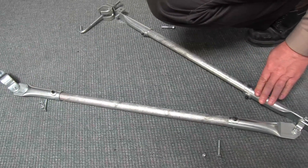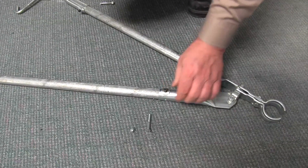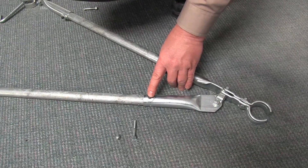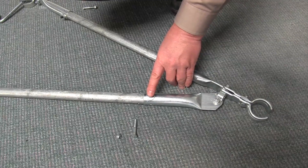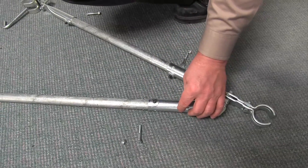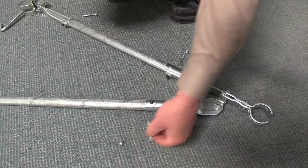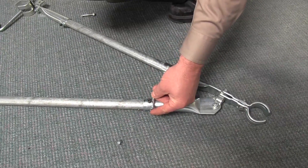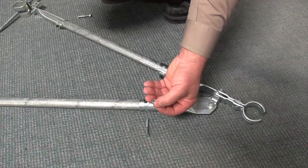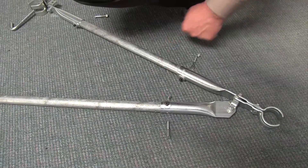The attachments have a leveling set screw — I want to warn you, these do not support the load. You cannot support the load using these set screws. They are simply used to allow you to adjust the length of the pipe within the sleeve. Once it is set, you tighten these and drill a hole through the side and apply a through bolt with a nylocked locking nut. The through bolt supports and carries all the load.